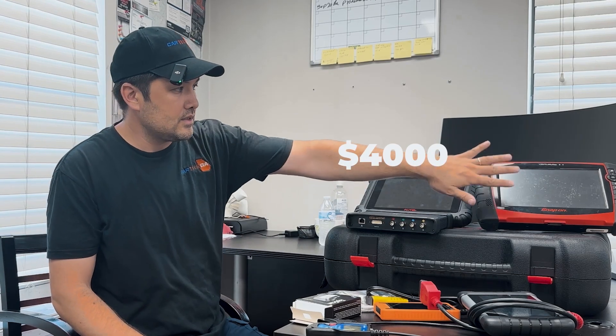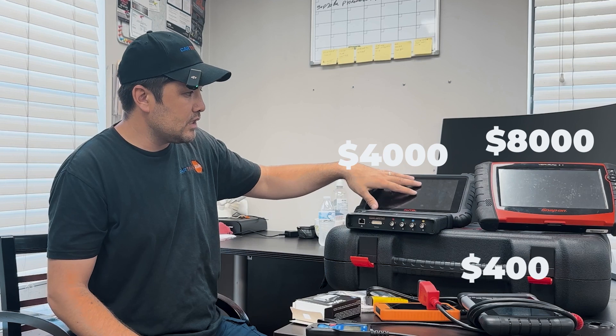This is a $4,000 scanner. This is an $8,000 scanner. This is a $500 scanner. Whatever this can do, this one can do — except one thing.